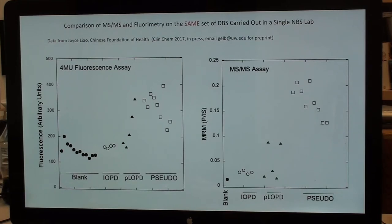On the fluorescence panel, you have about a dozen blank readings, four infantile Pompe samples, approximately five potential late onsets, and a handful of pseudo deficiencies. The infantiles read essentially at the blank level. The potential late onsets overlap with the infantiles, with three showing higher readings. There is essentially no separation between pseudo deficiencies and late onsets. On the mass spec panel on the right, IOPDs are slightly above blank, potential LOPDs overlap with IOPDs with some separation, but there is remarkable complete separation of pseudo deficiencies from all IOPD and PLOPD samples.